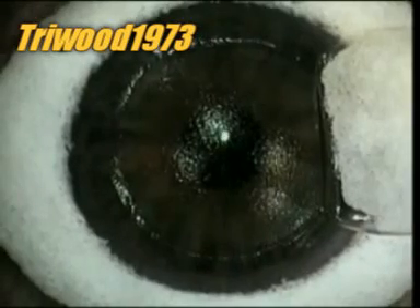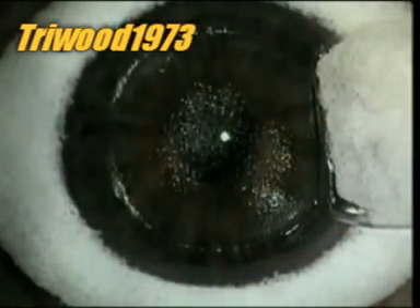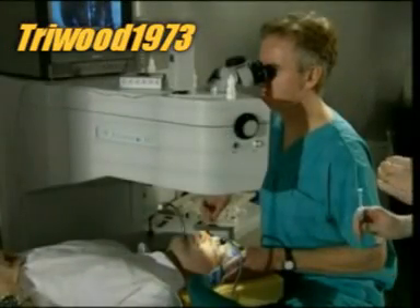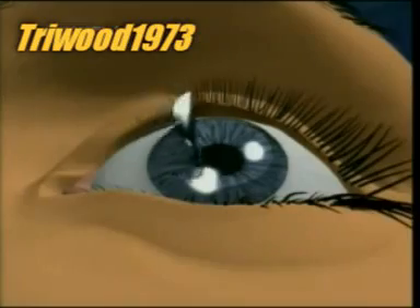The laser, an invisible beam of light, fires in 50 pulses per second. Each pulse vaporizes a one-quarter micron of corneal tissue. The laser is controlled by a computer program, so it knows exactly how to reshape the cornea to give most patients 20-20 vision. In less than a minute, the laser has done its job.